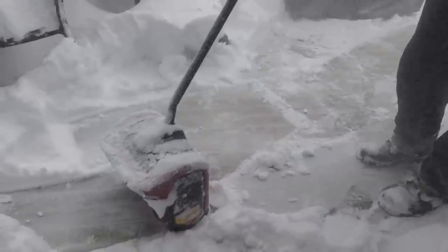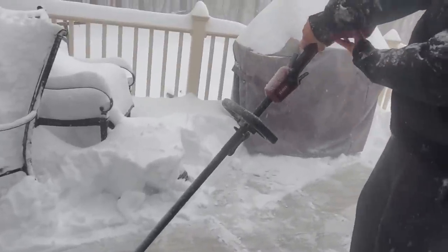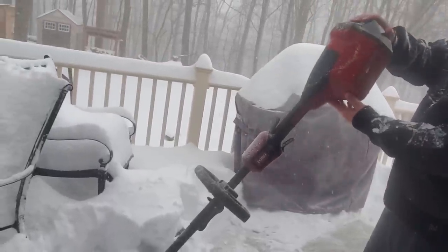Great tool guys — Toro 60 volt power shovel. Comes with the battery as well. Peace.